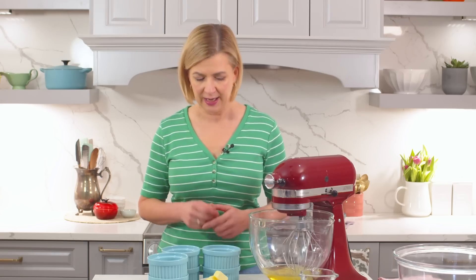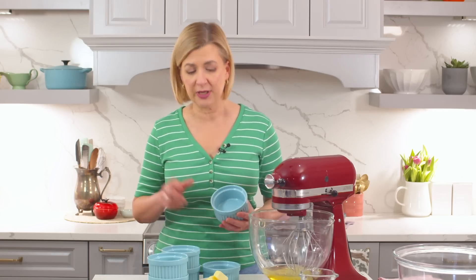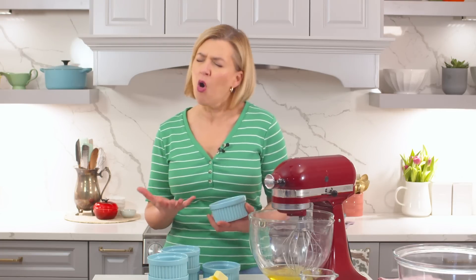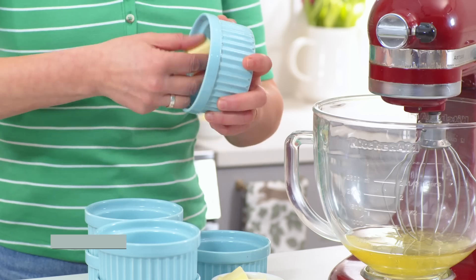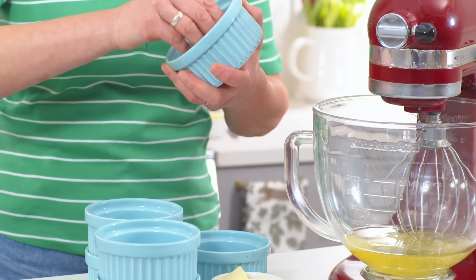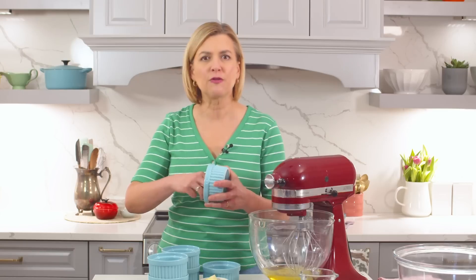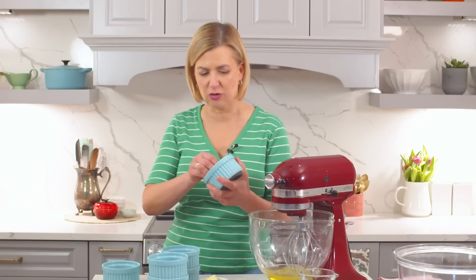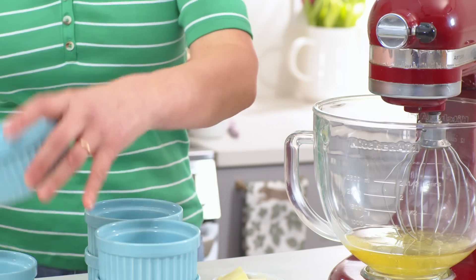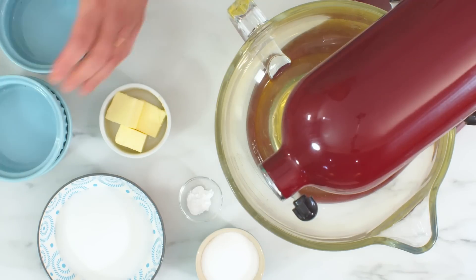The first thing you want to do is get your soufflé dishes ready. I need to butter the dishes and then coat the insides with flour. The whole secret behind a delicious soufflé is getting that lift and rise. If you simply grease your baking dish with a little butter or spray, that soufflé would slide right down. The sugar, in addition to adding a little sweetness and building a delicious crust, allows the soufflé to climb and really rise up as it bakes.